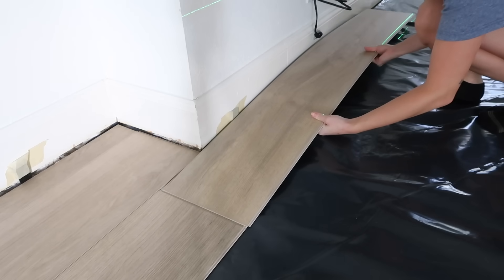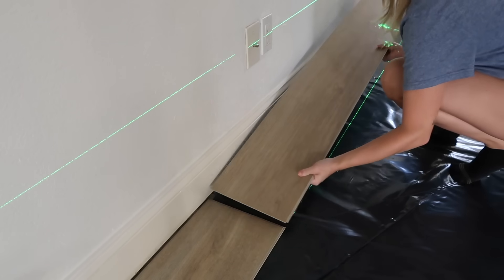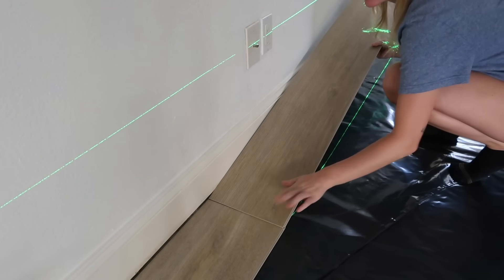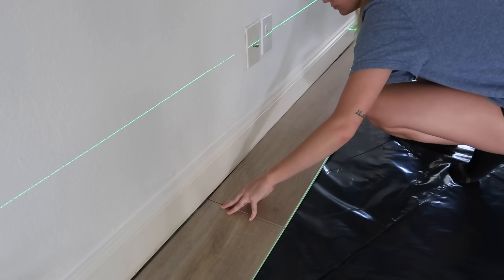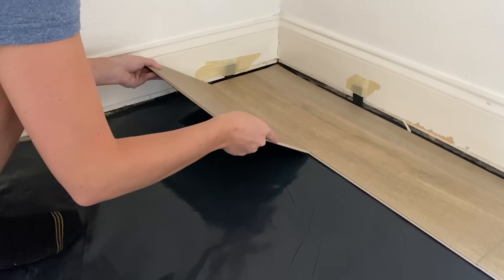After that, we figured out that nothing in our home was square since this is an older house, so we grabbed a laser level, set it up, and followed that line to ensure that our first row was laid as straight as possible.